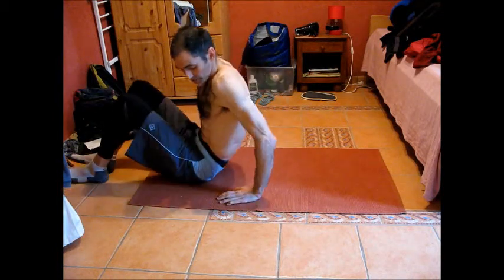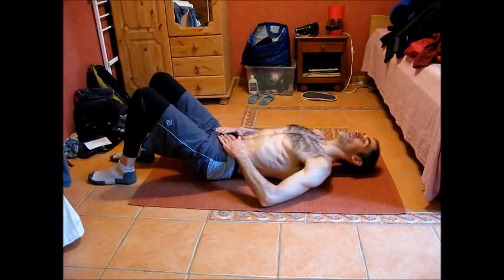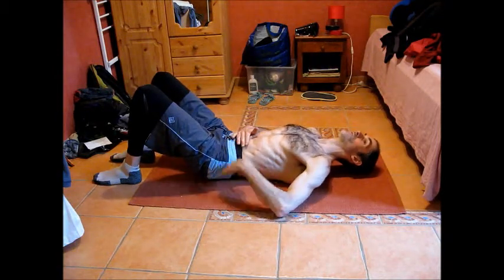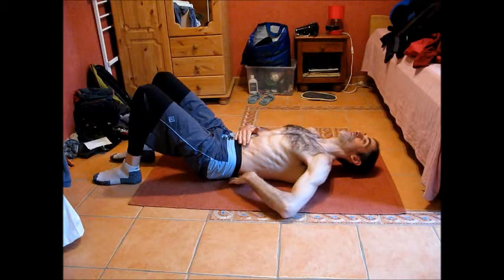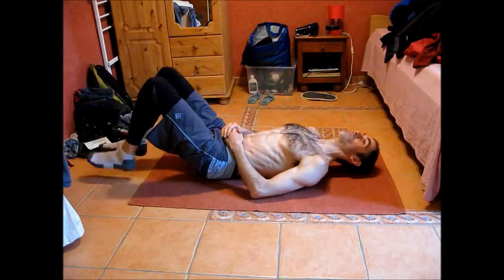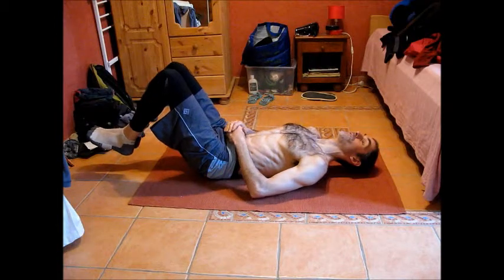So get yourself into that position we did earlier — a nice relaxed position with your legs — and just flatten your back down against the floor so you feel it nice and flat there.